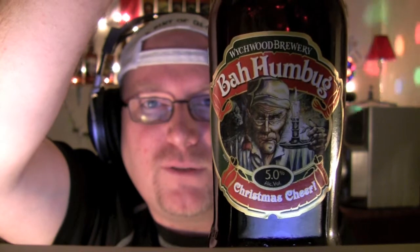Hey guys, how you doing? It's Jake here again from Jake and Dar. Check this out — I got an awesome review for you tonight. It's called Bahumbug. I picked it up at my local beer store. I'm doing the live JTV thing right now and hanging out with some awesome people.